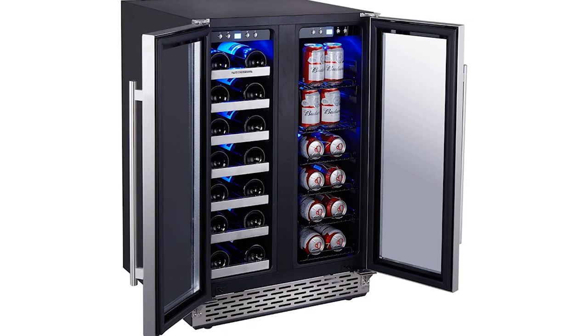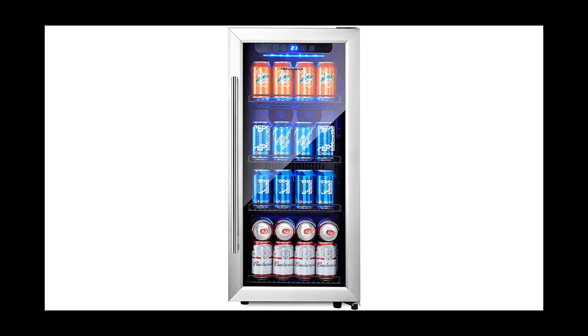An LED light is attached inside which allows you to pick your cold items. The wine cooler will cool the drinks through a powerful compressor with modern technology. Cold air will reach every corner of the fridge without any vibration or sound. The link of the product mentioned in the video is available in the description below.